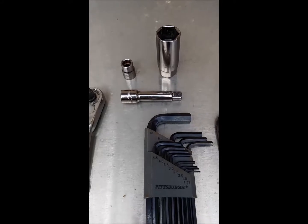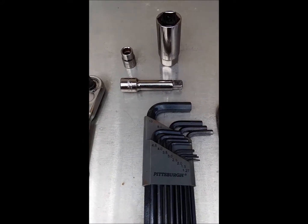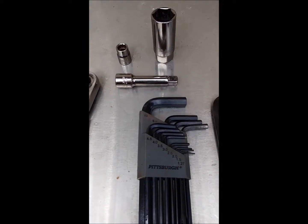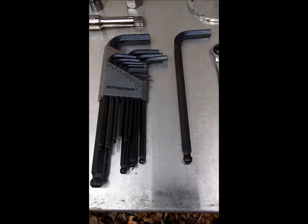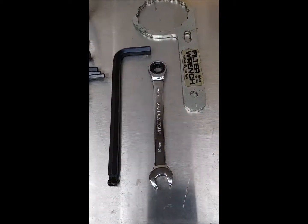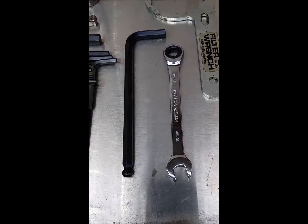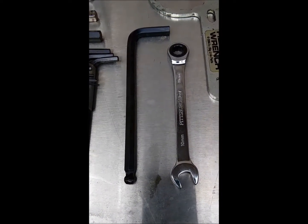The ten millimeter socket removes the bolts from the valve covers themselves, and to get at the fan so we can rotate the fan. Use an eight millimeter Allen wrench to adjust the valves, along with a ten millimeter open-end wrench to unlock the locking nut on the valve adjustment.